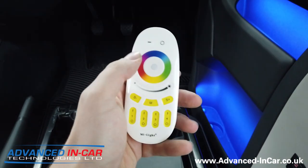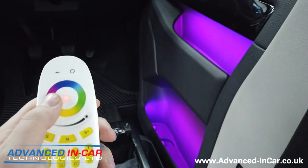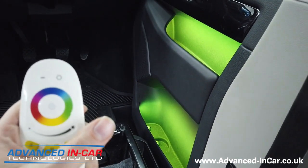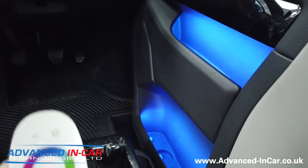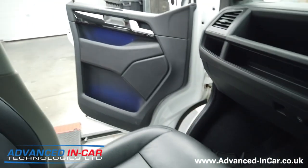We can change colours just by simply using this little jog wheel — and hopefully you can see that there. Nice and green. We can change how much it dims and how bright it is.